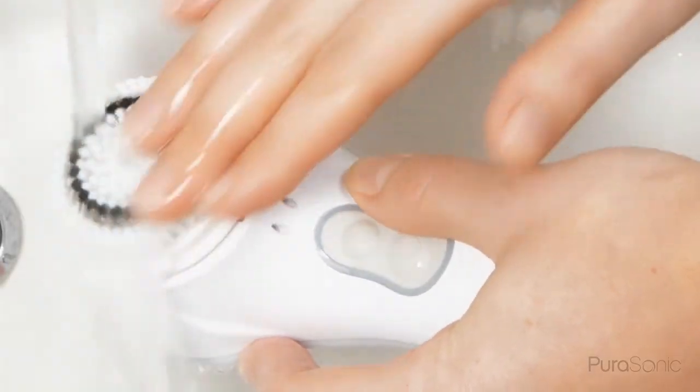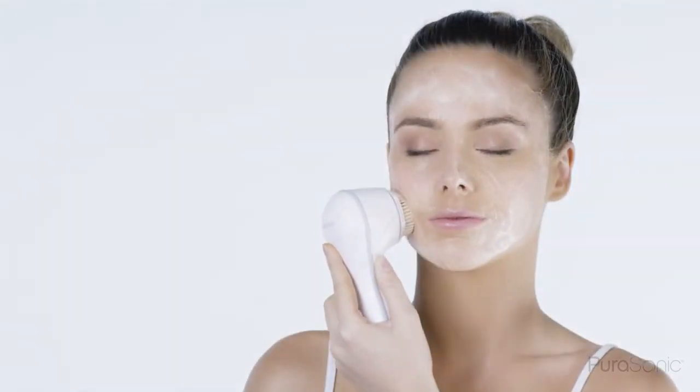Your skin should be wet as well as the brush head. Remove any excess water on the brush head and either apply your chosen cleanser directly to the brush head or directly onto your face.